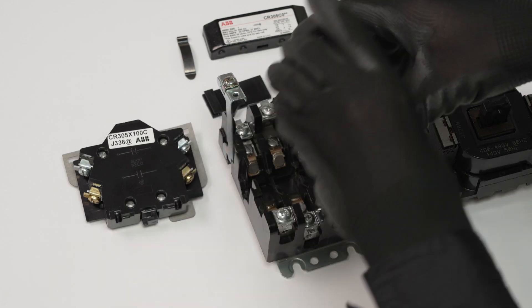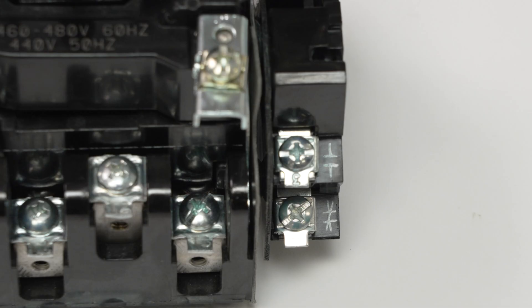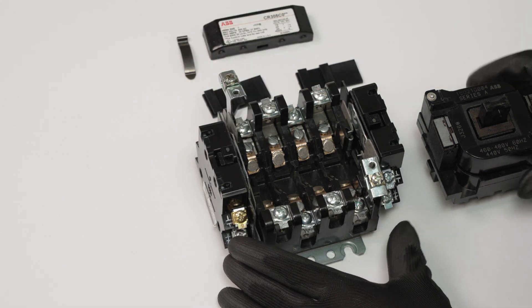Position the AUX contact so that the terminals are pointing up and you can see the terminal markings. Align the metal bracket on the AUX contact with the slots on the contactor base and slide into position.